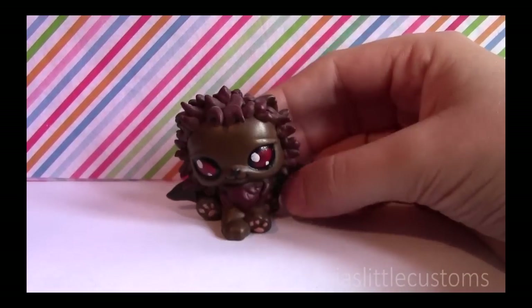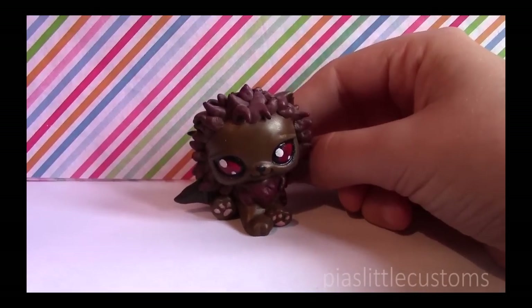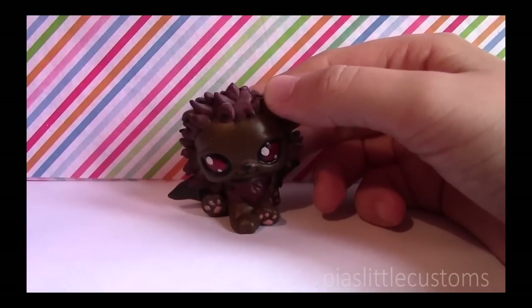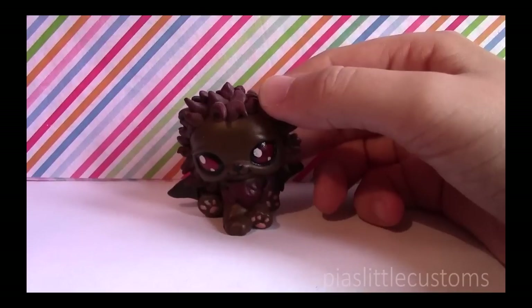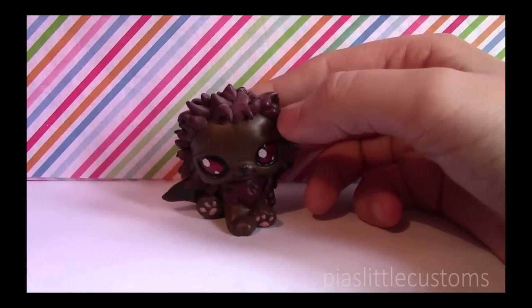When did you start customizing and why? I actually started customizing back in 2007 — back then I was only doing My Little Pony customs. Since then I've obviously started doing LPS customs, which was around 2013, December or September or something.